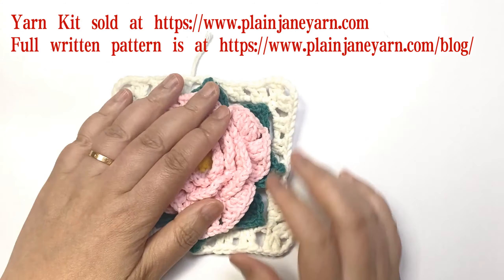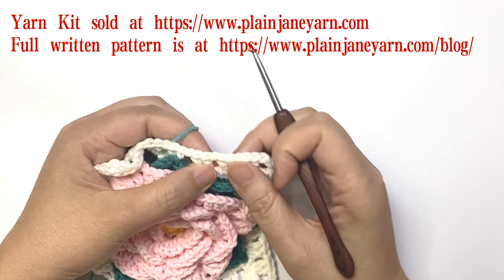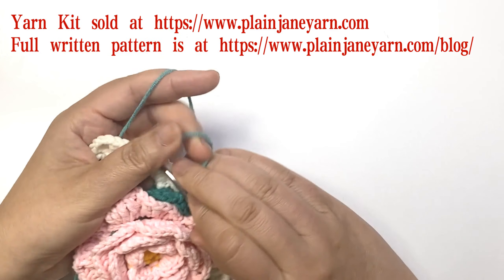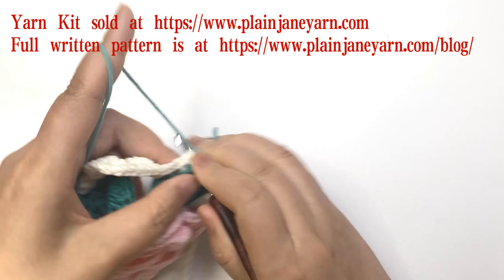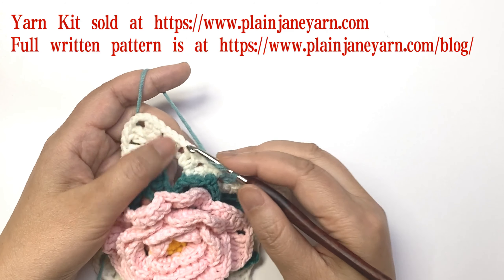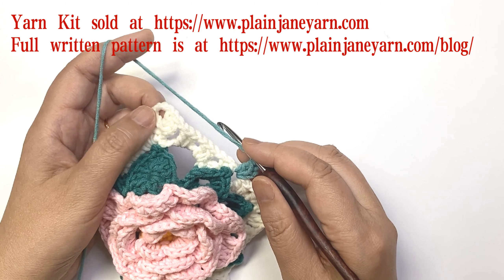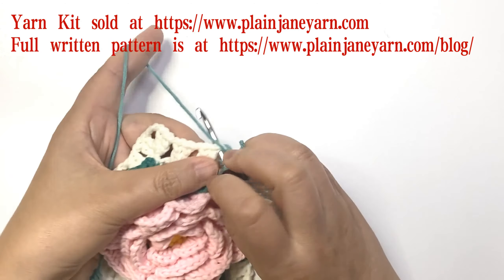The next three rounds are easy because we only need to do the grannies. Start from any one-chain space. Three chains count as a double crochet, and another double crochet in the same space. Then one chain and do two double crochets in each one-chain space. The corner is two double crochets, three chains, two double crochets.